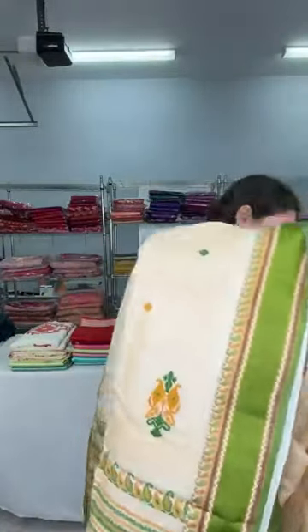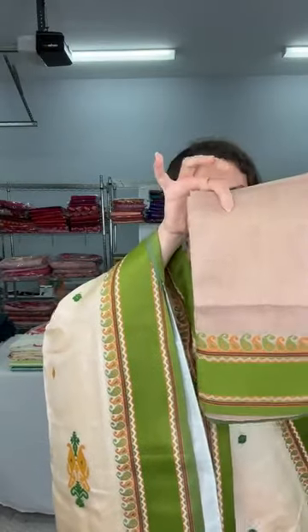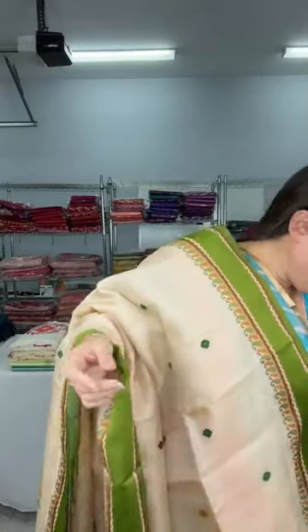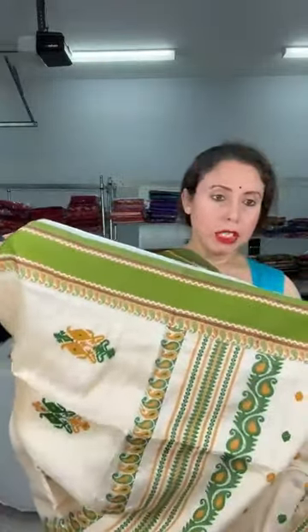Look at the pallu of the saree. The blouse piece is slightly beige — a contrast to the body color. This is silk mark certified, pure velvet border, and it is dollar 149.